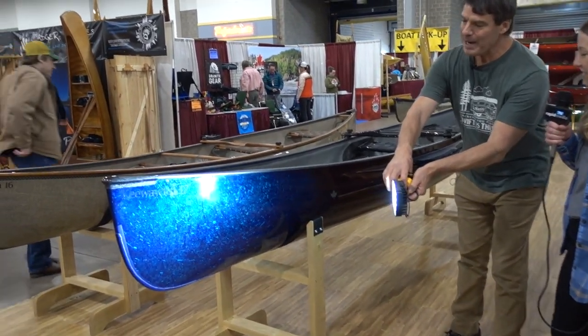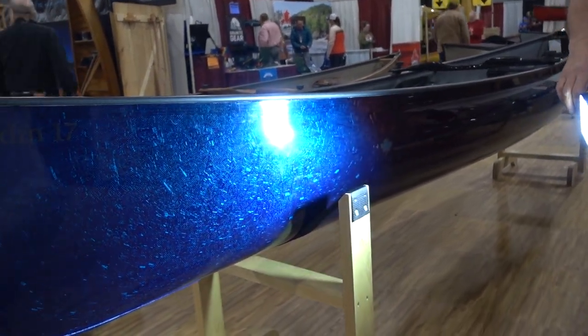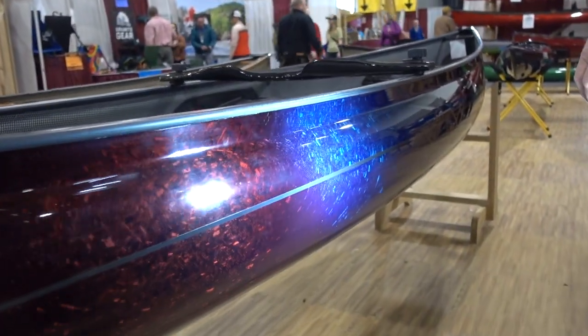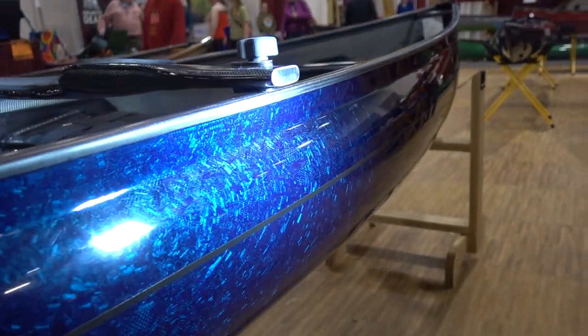This canoe right here is made out of blue forged carbon in epoxy resin. It's got this blue tint to it — it fades into a red tint and comes back to a blue tint. We had customers custom order this.